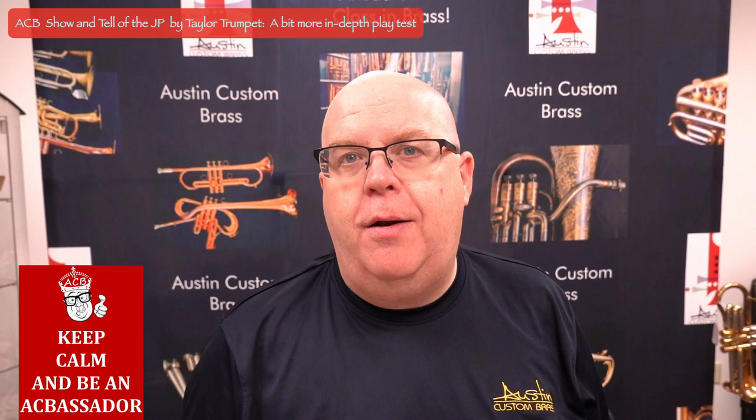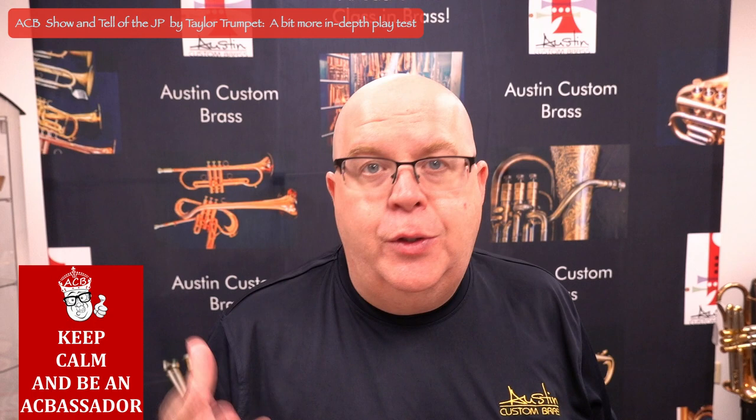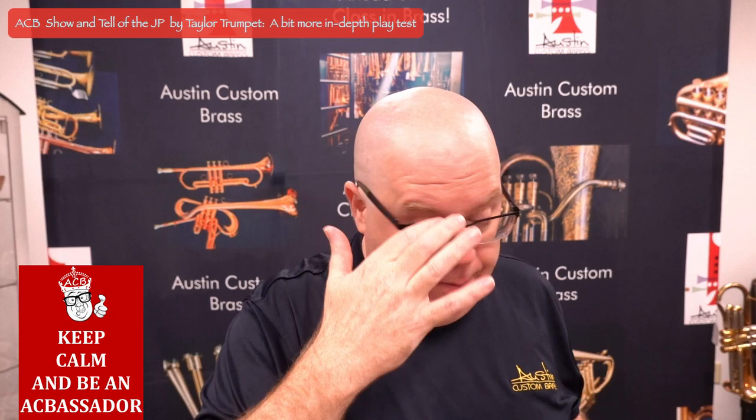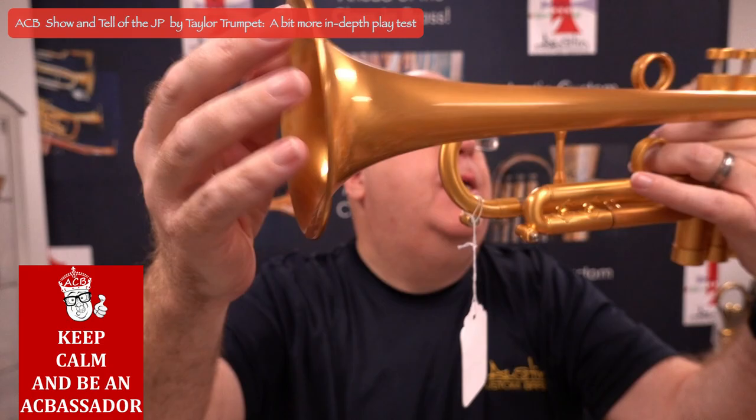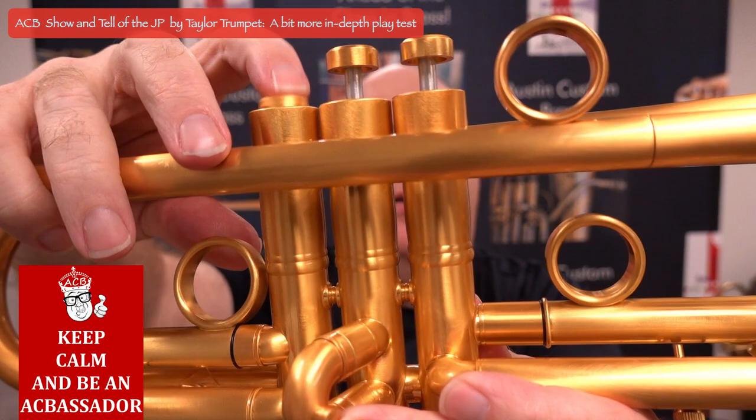This one's slightly heavier than a Bach, but not dramatically so — nothing like the Adams A4 or a Harrelson, where you actually have a fairly dramatic increase in weight. Bell taper is nice, it's not too large. The bell diameter is around five inches, and it's got a nice bead to that bell as well. There's a single-braced tuning slide, and the valves don't fully recess, but very close.